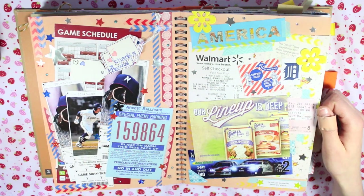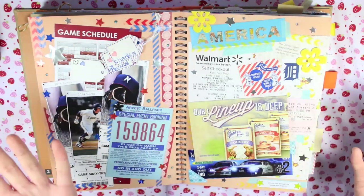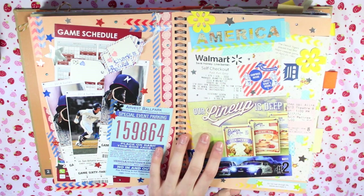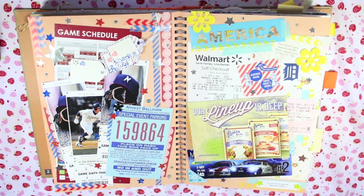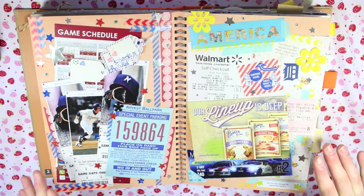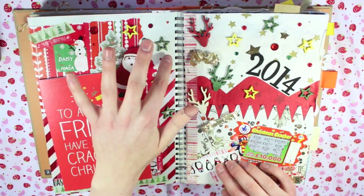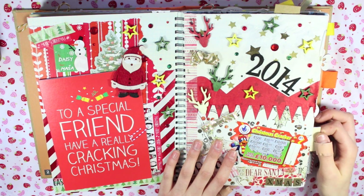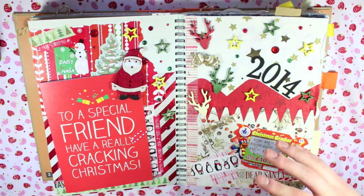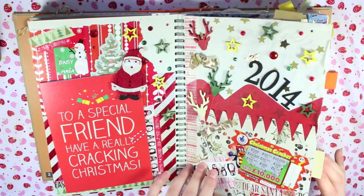I also get quite a few people saying why do you cover up the background - isn't the point of a smashbook that they have the patterned backgrounds that you're meant to see and work with? For me the patterned backgrounds are kind of like an icebreaker. I find it quite difficult to start a blank page - I find that quite intimidating and a lot more difficult to create something on. I pretty much covered the whole of this page up, though I did keep a little bit showing. It's just whatever works with the page really - if there's a page I really like the pattern on I'll try to work around it, but a lot of the time I don't worry about them that much.